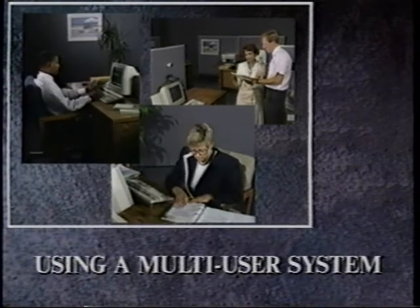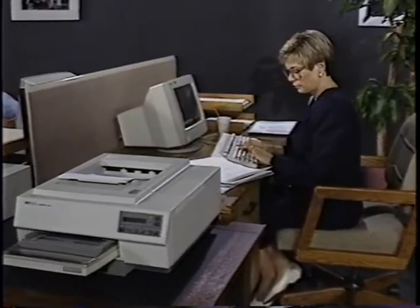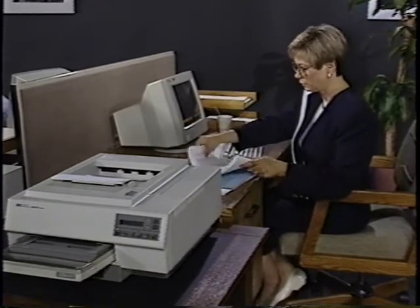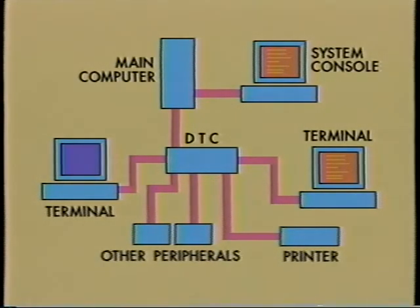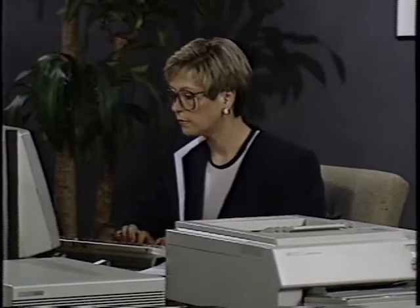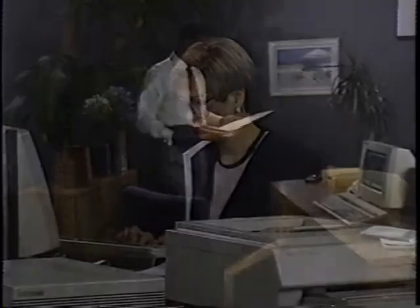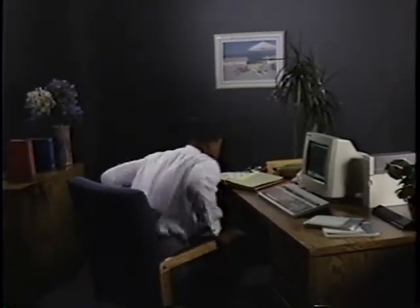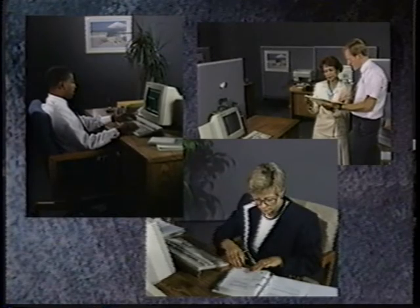Sharing a system offers many benefits but also has its responsibilities. Unlike working on a standalone PC, the computer and console are more than your own personal work area — all of the system users share the computer. Before stopping the computer, give everyone a chance to get off the system first; otherwise, system users could accidentally lose their data. As a user, many of the functions you are used to controlling on a PC are now controlled by the person who manages your HP 3000. For instance, a system user doesn't handle their own file backups to tape — this is handled by the system's manager.